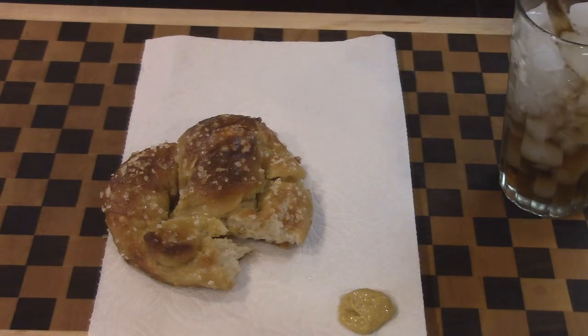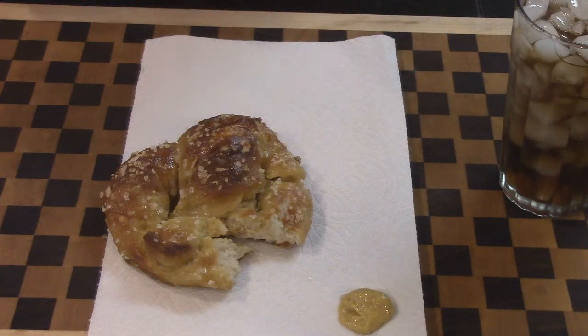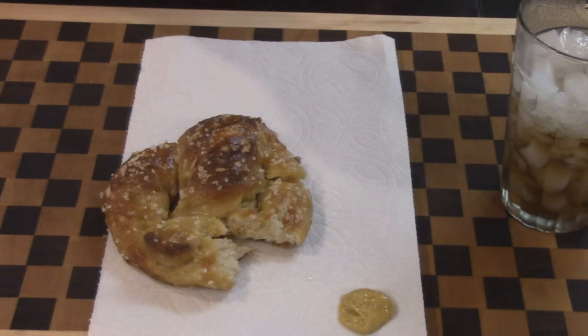That's it, guys — how to make mall pretzels, how to make Hot Sam pretzels, how to make Wetzel's pretzels, how to make Auntie Anne's pretzels, how to make Mr. Pretzel — I don't even know if they have Mr. Pretzel anymore. If you like this recipe, be sure to check out my other ones at www.drchillskitchen.com.